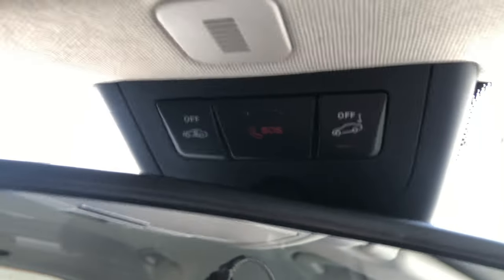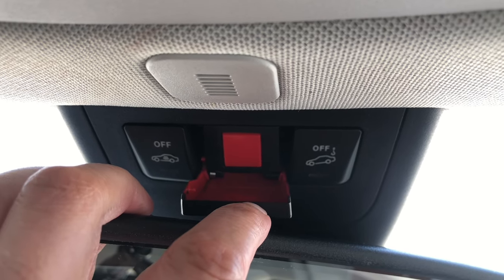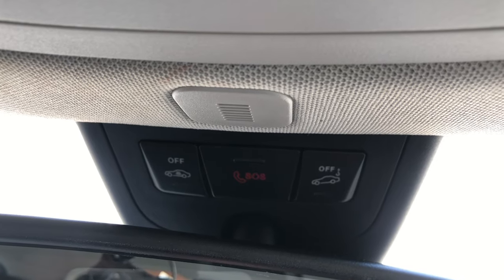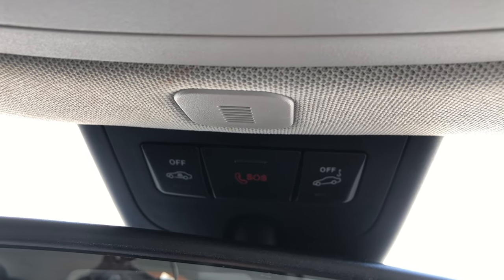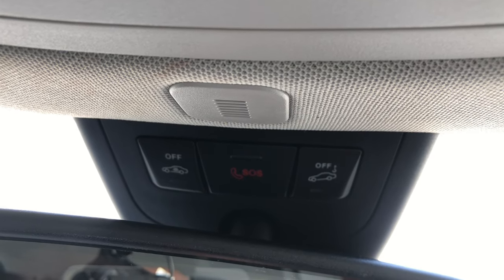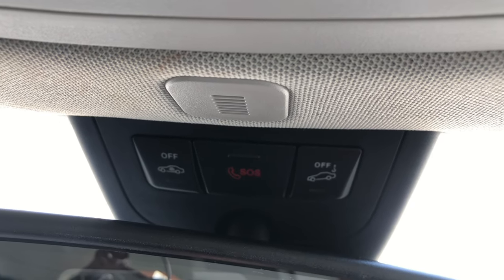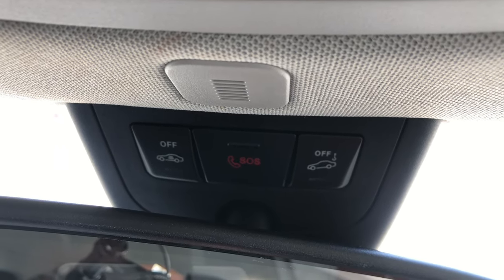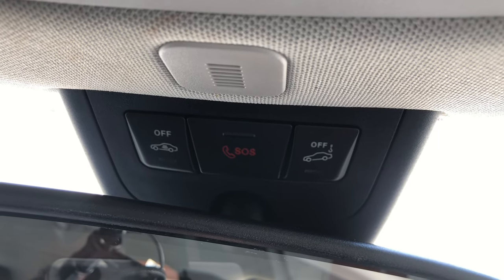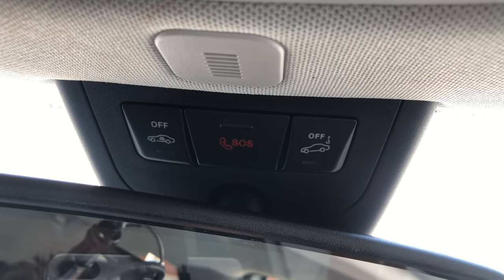This is a very important button — the SOS switch. In an emergency, including a breakdown, just press that switch and your location will be sent to Mercedes-Benz. You're giving permission for Mercedes-Benz to know where you are and that you need assistance — that can be anything from fire, police, or ambulance emergency to a breakdown. They'll know your location and be able to send out the relevant people.